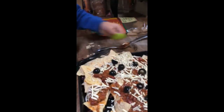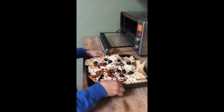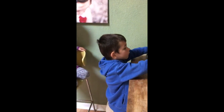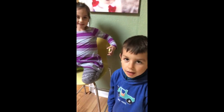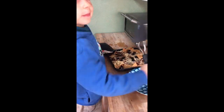Let me squeeze. We'll see. There we go. Why is it taking something out there? Gotta scoop, scoop, scoop.